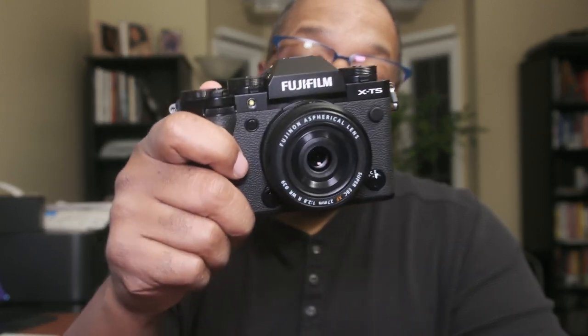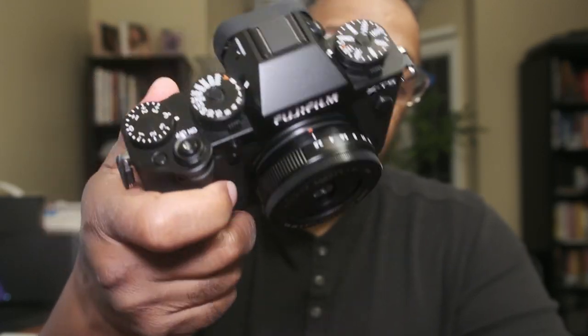Hey guys, Warren C. Welcome to the channel. Got an opportunity to do another collab with Camera Mall in Ann Arbor. This time I've been given the XT5 to use for a few days. I plan on getting in an on-location shoot with it, some street photography, and probably a photo walk with a group.